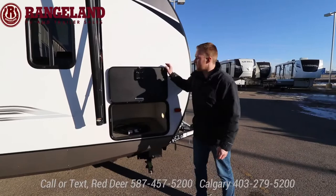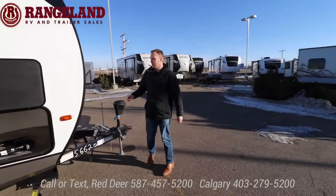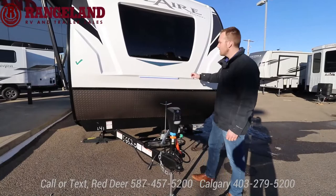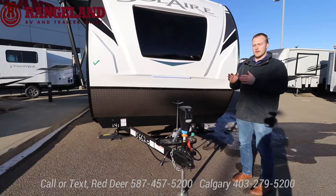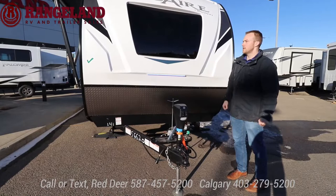It is a 30-amp trailer, cord comes with it, and there's an auxiliary light. Up front you have your fiberglass front cap. It comes with two 20-pound propane tanks, and with all trailers here at Rangeland they come with a 12-volt battery for free. The molded fiberglass cap connects nice and even to the roof line — superior construction with a little bit more insulation in the front cap. Up front is your automotive grade windshield — tons of natural light into that front bedroom. If you get a rock chip you can get it filled, or we can put a 3M protective film on there for you.